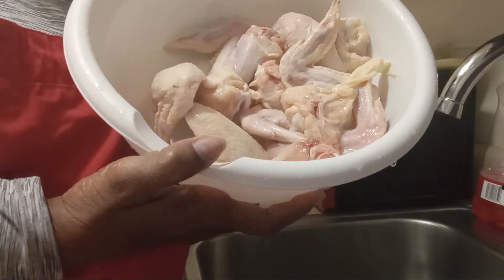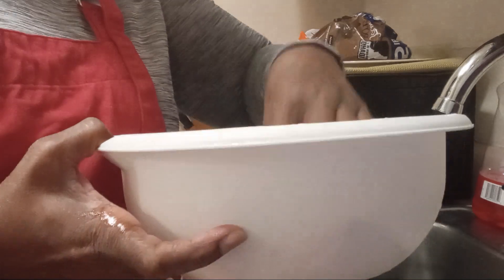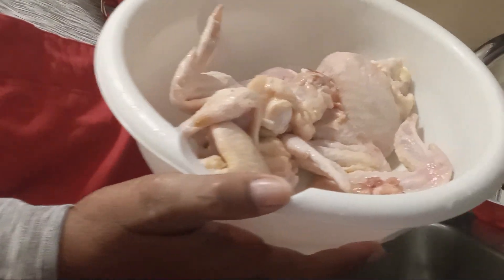Guys, I got my chicken wings. So I got two, four, six, seven. I thought I had eight, but hey, that's good enough.